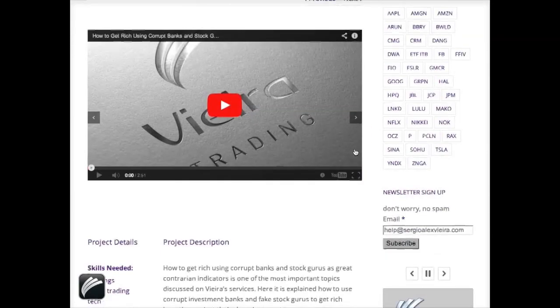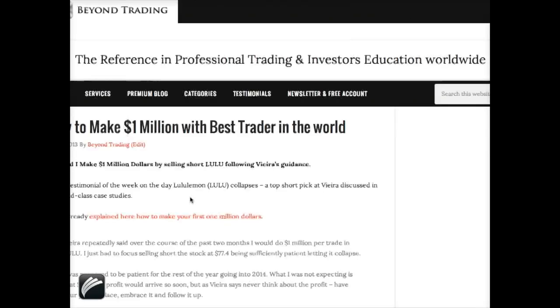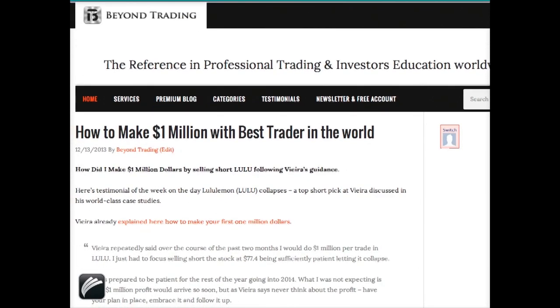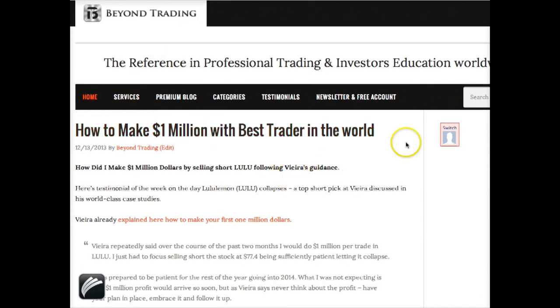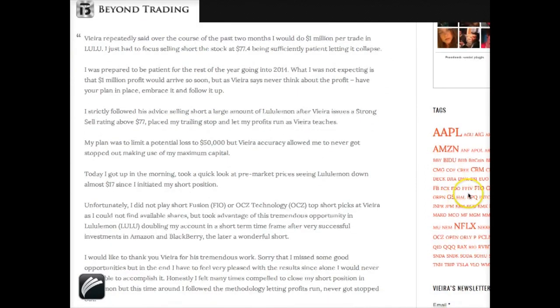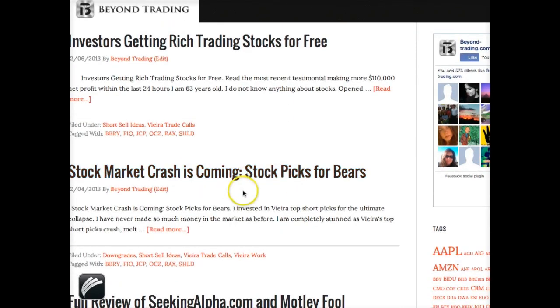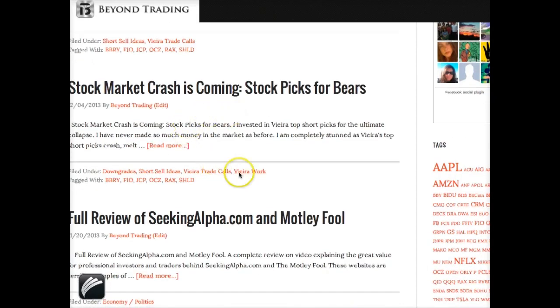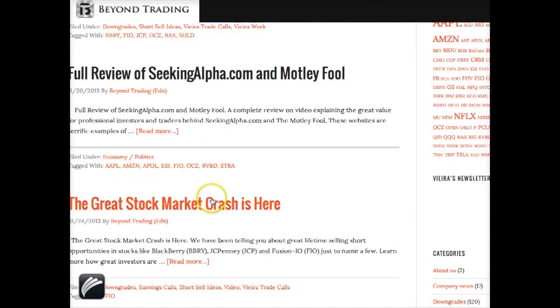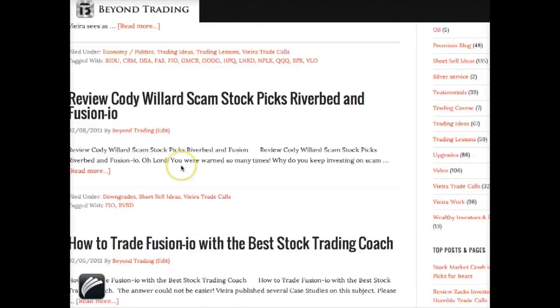If you wanted to know more, you had the opportunity by following the blog of this company — 'Beyond Trading' — which is in my opinion the single best blog in the world for stock market traders and professionals. You can click on the ticker Fusion and find even more information: investors getting rich, dating stocks for free, stock picks for bears, and Fusion is included with a full review of Seeking Alpha.